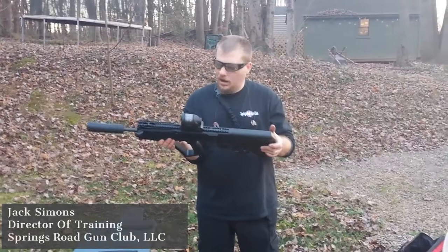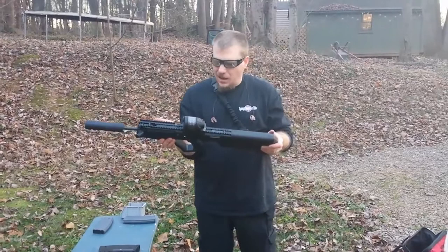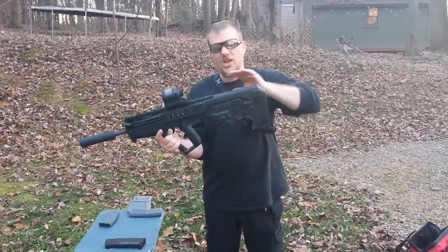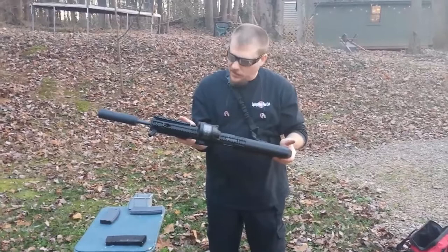This is a bullpup design that takes AR or M16 style magazines. This gun is also completely ambidextrous. The bolt, the safety, and the ejection port are all interchangeable — right side or left side.